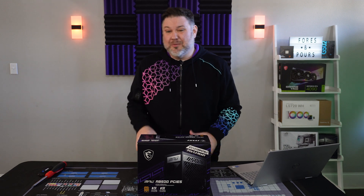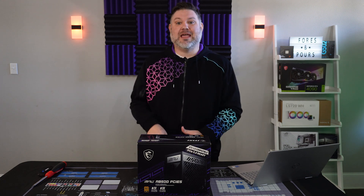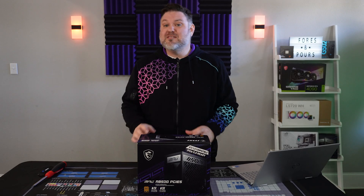Let's talk about what it means to be ATX 3.0 and PCIe 5.0 compatible. ATX 3.0 is a new standard from Intel that essentially says your power supply needs to be able to handle up to a 3x excursion from your GPU. A power excursion is basically a small microsecond burst of power that one of your components draws. For instance, if your GPU is rated for 300 watts, you can see small bursts measured in microseconds that go well beyond that. An ATX 3.0 compatible power supply needs to be able to handle that without crashing your whole system.